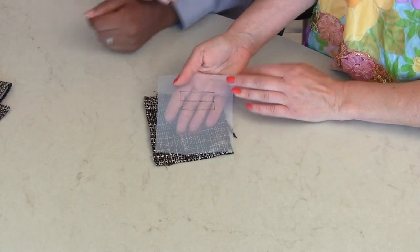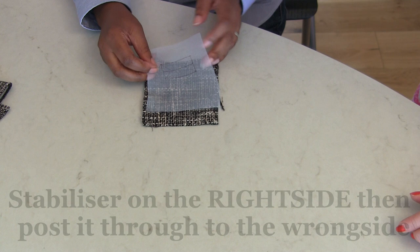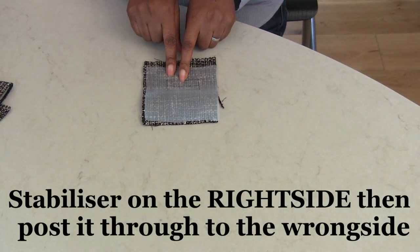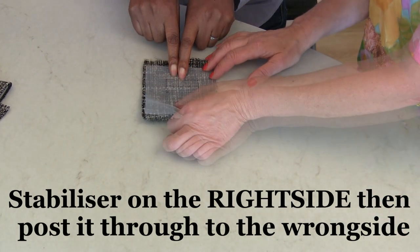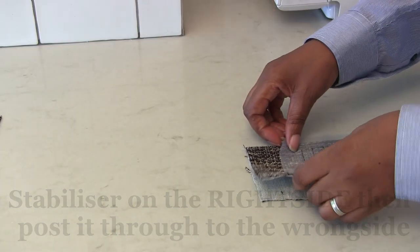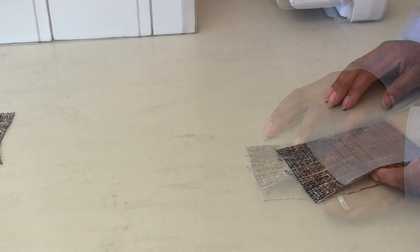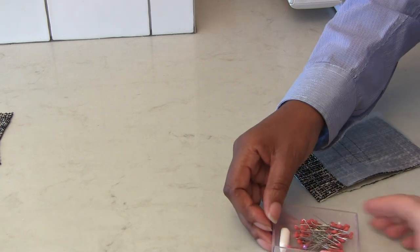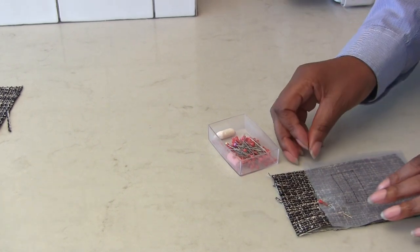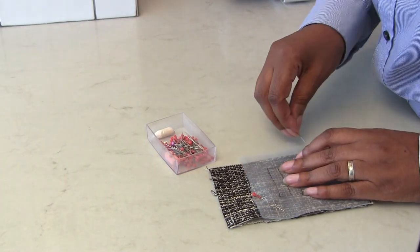So what do you do after that? This is step one - I've drawn my shape out. The next thing that confuses people: the best way to remember is you put your stabilizer on the right side of your fabric, and then you post your stabilizer to the wrong side. Tree, do you have any pins? Look how dusty those pins are! When you're doing bound buttonholes, because it's all about accuracy, more often than not you're going to need pins, or you can baste it all the way around.